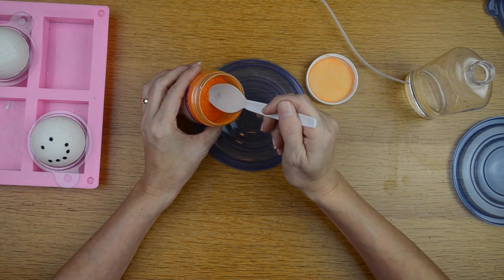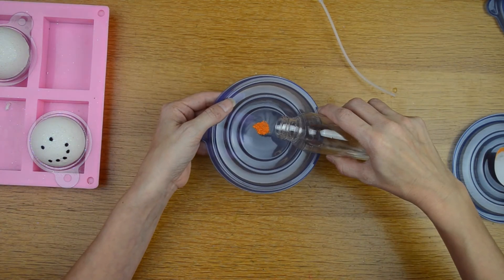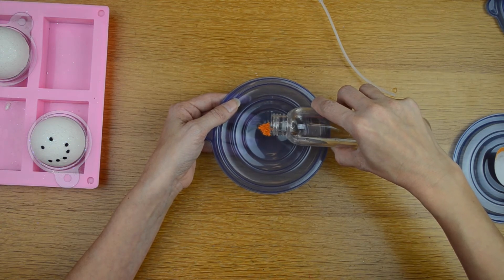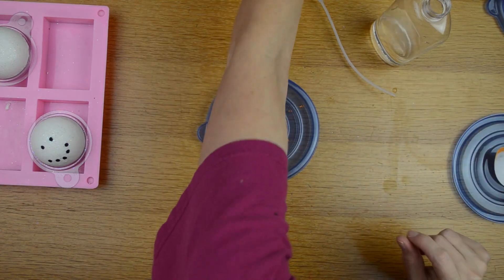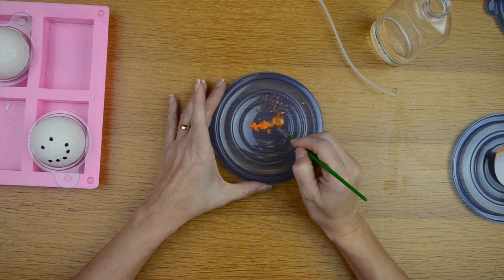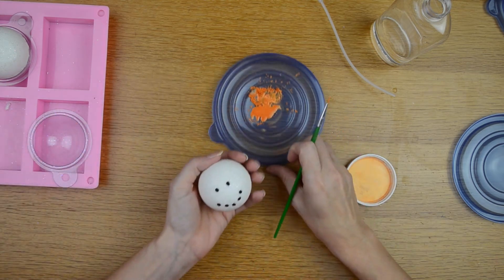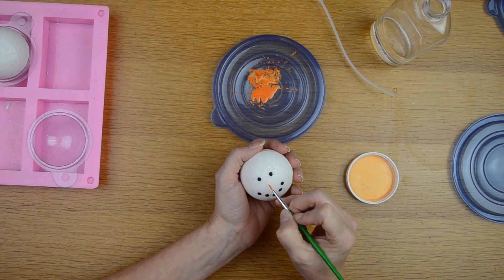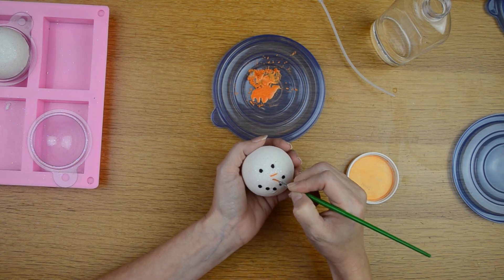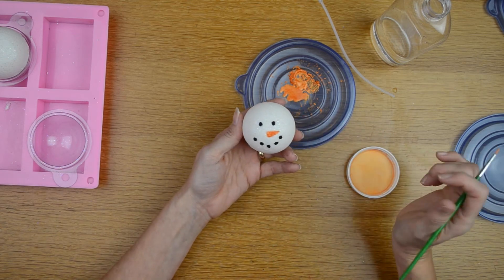Now I'm going to go around and make a mouth using the same exact procedure with the black paste. Then I'll take out just a little bit of the orange mica — I don't need much — and do the same thing by adding just a little bit of witch hazel to it. Using a clean brush, I'll make a sideways triangle shape, which will be the carrot nose.